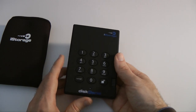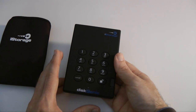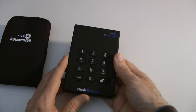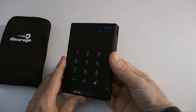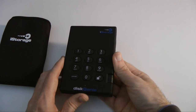You can get all those different capacities, and you can also get solid state storage options as well. If you want a solid state drive you're going to pay a lot more, but you do get a completely silent drive and it also runs a little bit cooler. This is the 500GB version with 256-bit encryption.